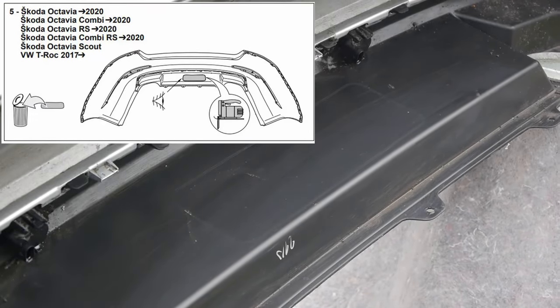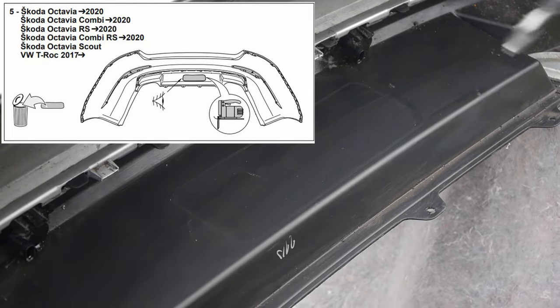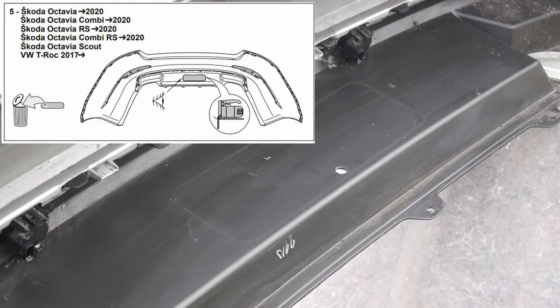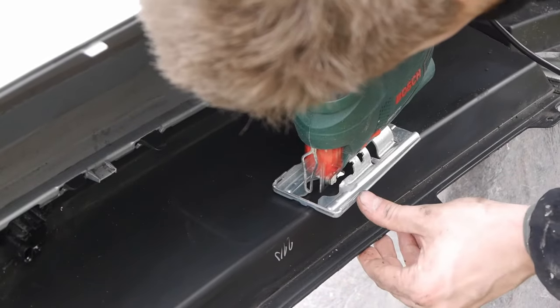To use the trailer hitch the bumper needs a cutout. To do this you need a jigsaw, a cordless drill, a file, and some sandpaper. The outlines of the cutout are already drawn on the bumper.